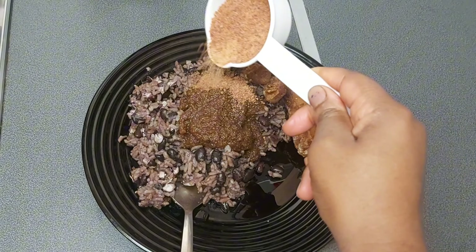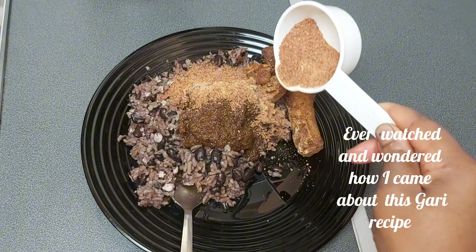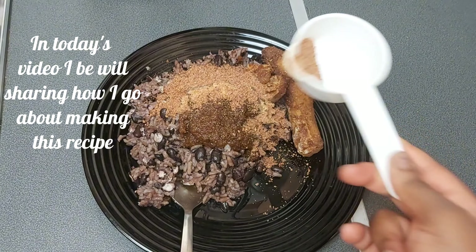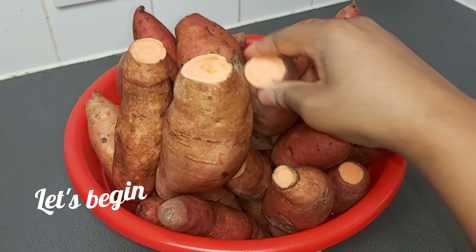Sweet Potato Gauri. Ever watched and wondered how I came about this Gauri recipe? In today's video, I'll be sharing how I go about making this recipe. Let's begin!